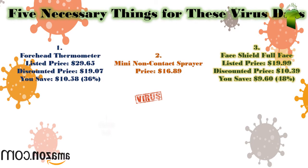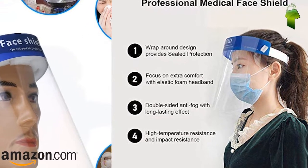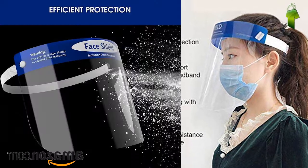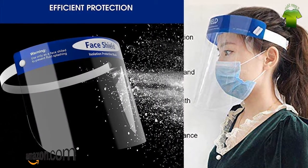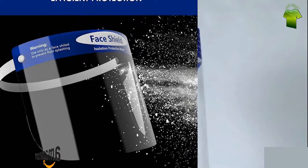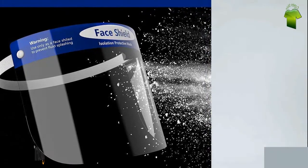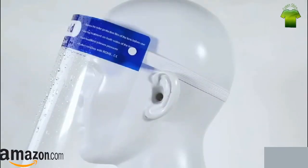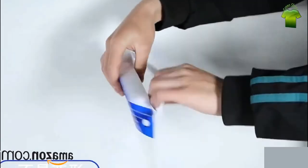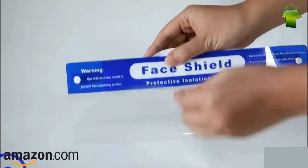Number 3: Face Shield Full Face, 2 pieces. Listed price: $19.99. Discounted price: $10.39. You save $9.60 — that's 48% off. Optically clear, no distortion, wrap-around face shield. The foam strip and fixing device hold the shield away from the face, allowing room for goggles. Protects the face from blood, body fluids, or harmful chemical splash. Lightweight and comfortable to wear, quick and easy to put on.